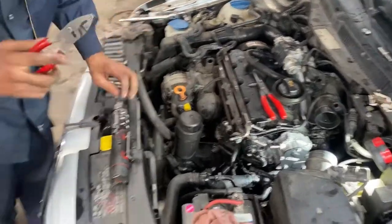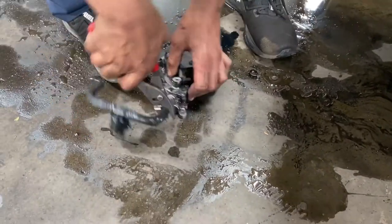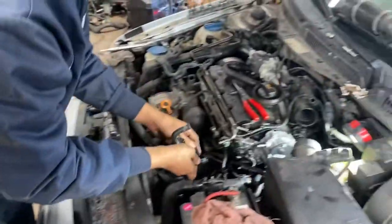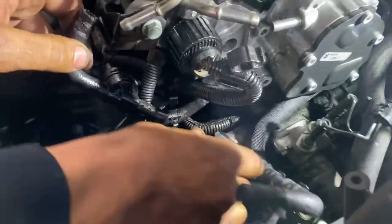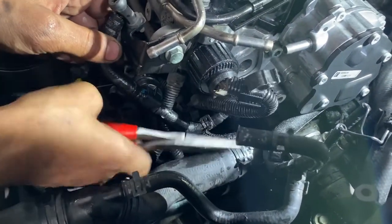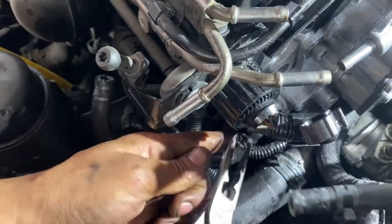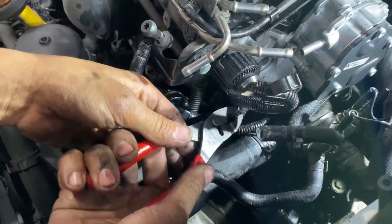I almost forgot to transfer my line, my hose over — so I'm going to do that now. Slide that on. As you can see, everything is nice and easy once I removed that coolant outlet housing. Anytime you open up a cooling system, make sure that the vehicle is cold — you gave it a chance to cool down. Never open up a cooling system when it's hot. You'll have a very bad day.